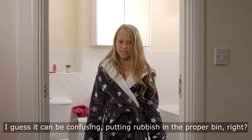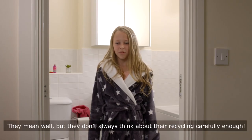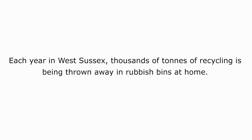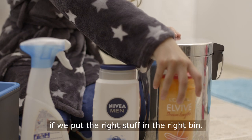I guess it can be confusing putting rubbish in the proper bin. My family are always getting it wrong. They mean well but they don't always think about their recycling carefully enough. Just look at all this recycling that will go to waste when it can be turned into something new if we put the right stuff in the right bin.